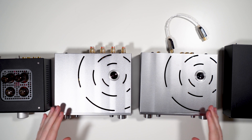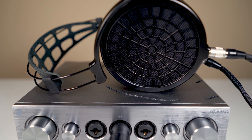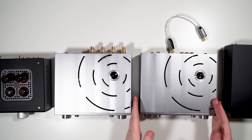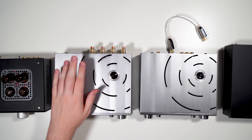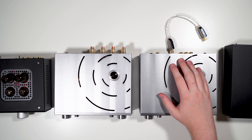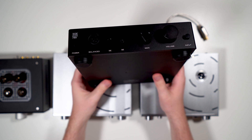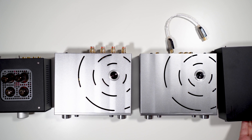Now let's talk about how the iCan Pro sounds compared to other amps. The amps I compared it to were the Audio-GD NFB-1 and the THX AAA 789, which I finally got another one of. For the solid state comparison, I used the HD 800 — a very source-picky headphone that picks up well on source changes.